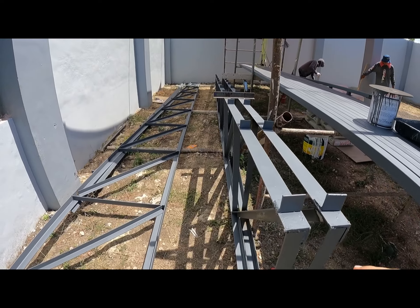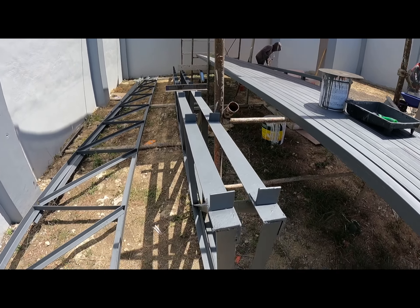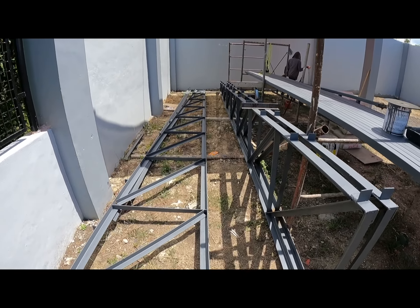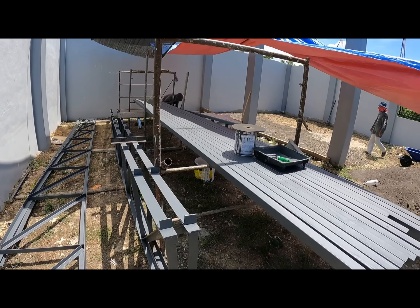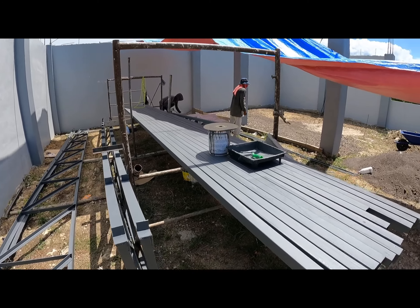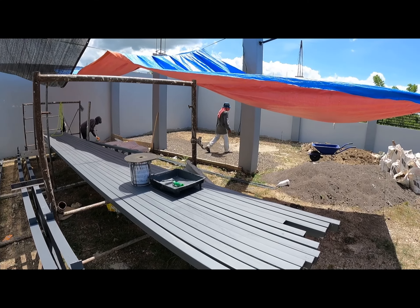These are the trusses — ten millimeter, I believe. Construction will start again tomorrow with these girders. Meanwhile, with a little luck, maybe we'll have internet by then.